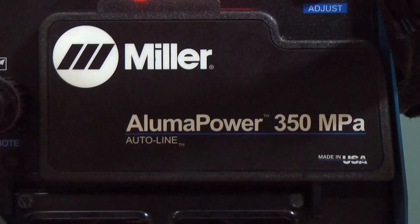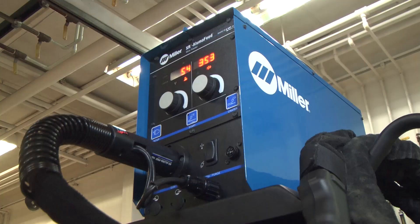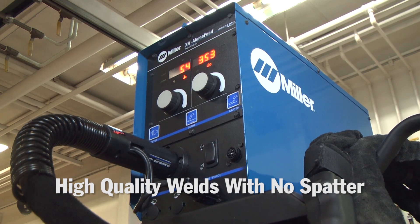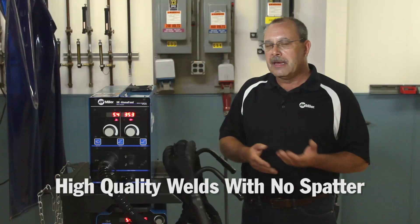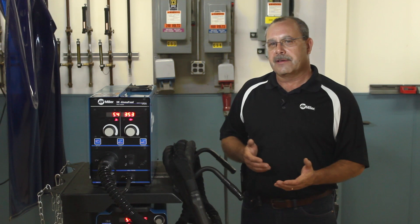The system really consists of three components: the Power Source, which has built-in programs for 4000 and 5000 series aluminum in different wire sizes, and the machine has pulse capabilities. Synergic pulse MIG is going to give you very high quality, high aesthetic welds. It comes in air or water cooled models in different gun sizes. If you're going to be welding in higher amperage applications, I would recommend going to a water cooled system.